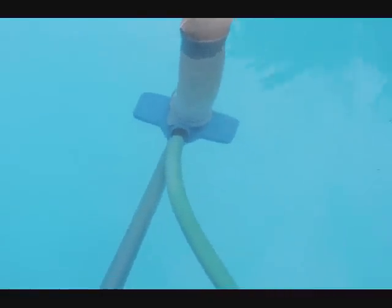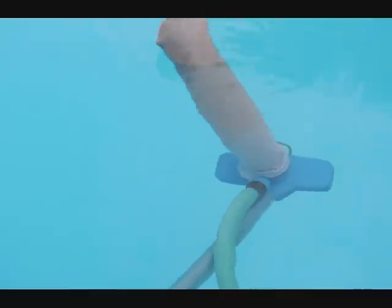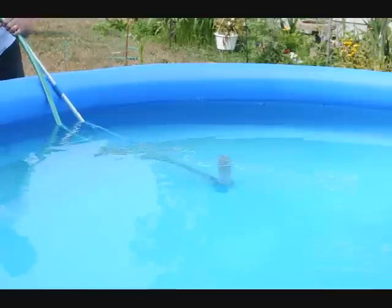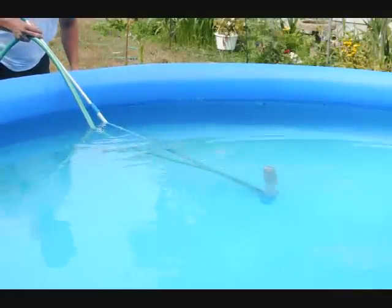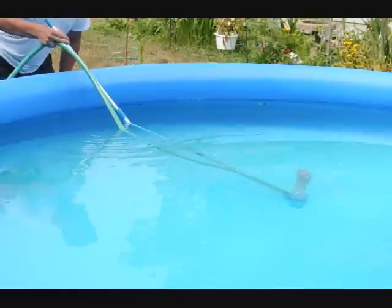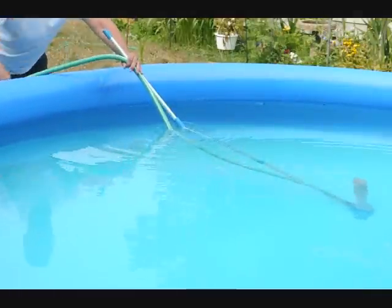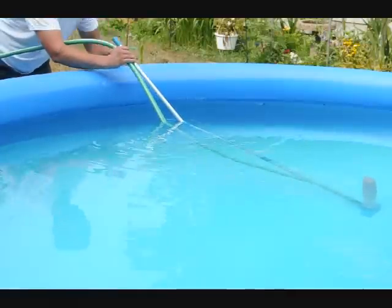What we did was just take a nylon and tie it on with rope, and it's been working. The idea with vacuuming a pool, if you've never done it before, is to go very slow — nice and slow — and try not to get the water bouncing around too much.